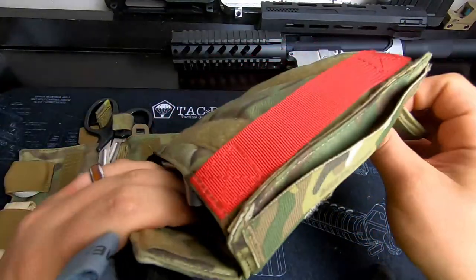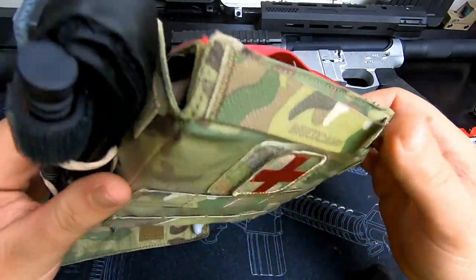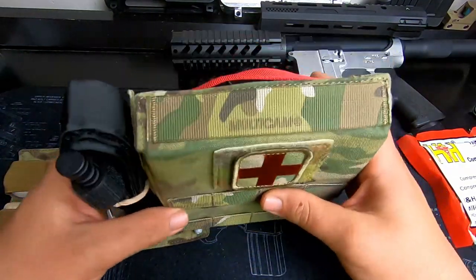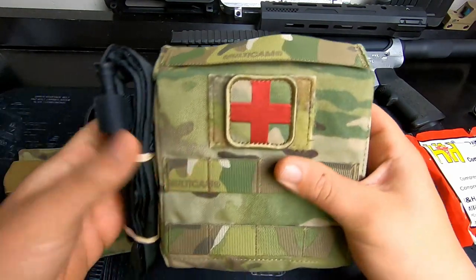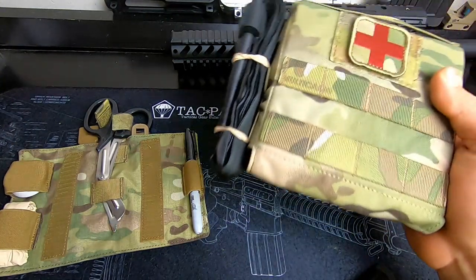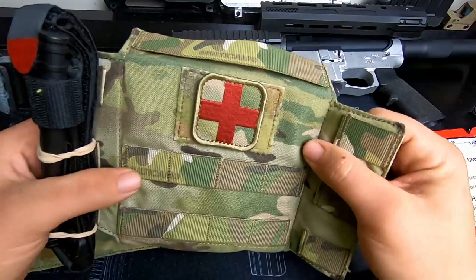If you guys don't have an IFAC setup, you definitely need to get one. Everybody thinks 'Oh, I'm not going to get hurt,' but you don't know. There are other people at the range — your buddy could do an accidental discharge, hit you in the leg or the chest. And unless somebody has something right there, there's a good chance you might not make it. This helps your chance of making it a lot better. I definitely highly advise getting one of these.